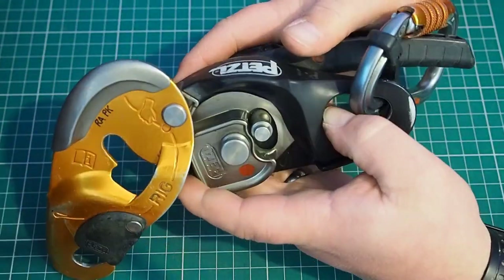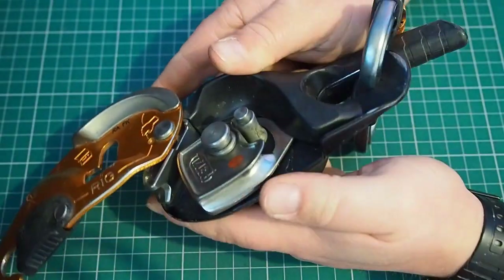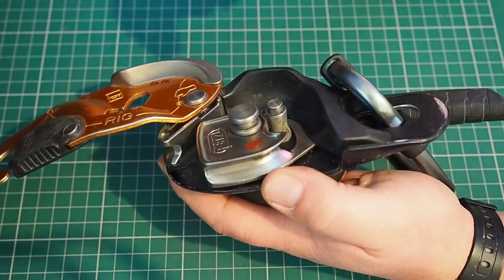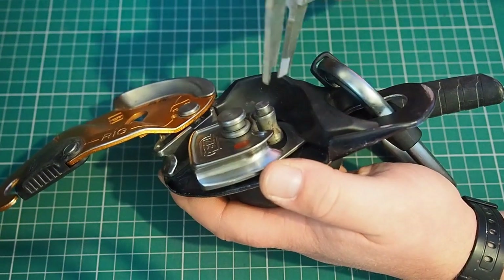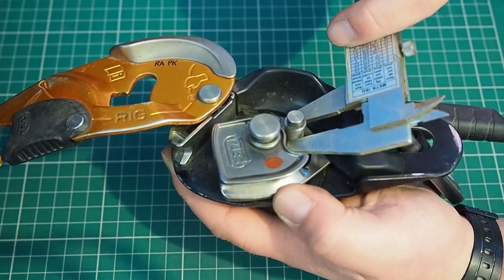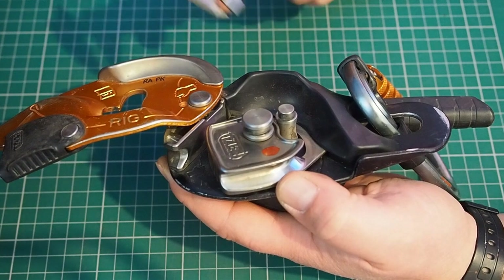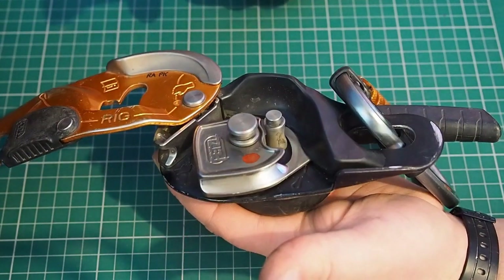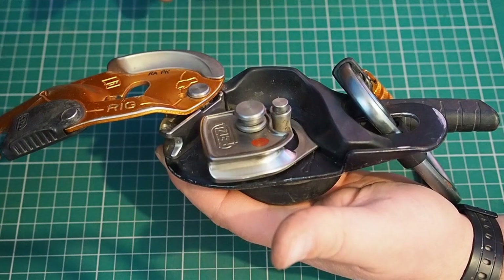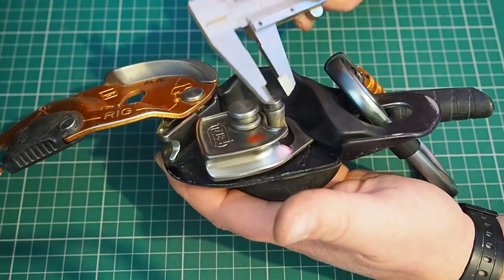For these Mark II models, the wear indicator is really kind of built into this pin — it's not something you can see. You need to measure it. So I've got to get my vernier calipers out and see how much metal has been taken off in relation to a new one. You might actually need to speak to the manufacturer to find out specific wear tolerances on these devices if it doesn't come with labelled wear indicators in the instructions. So we spoke to Petzl, and we know that's one of the things we need to check on this.